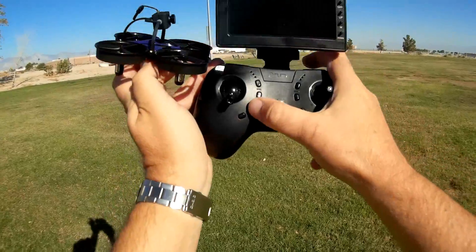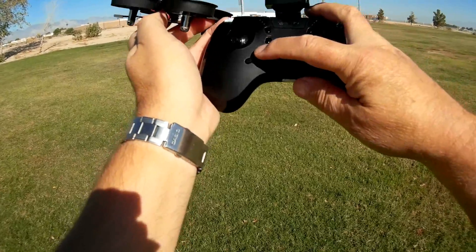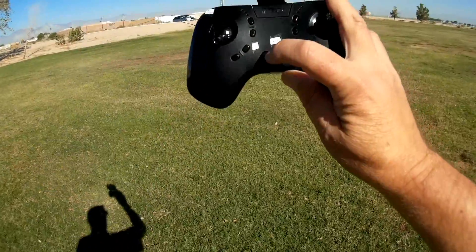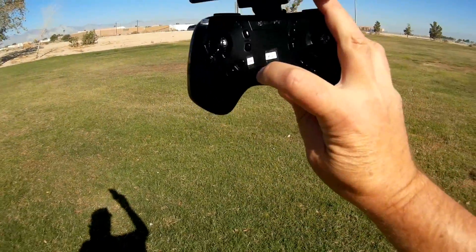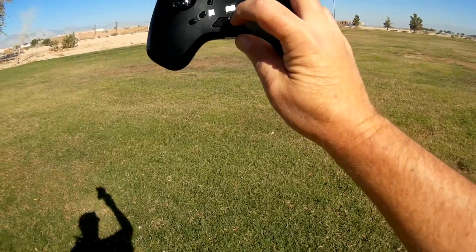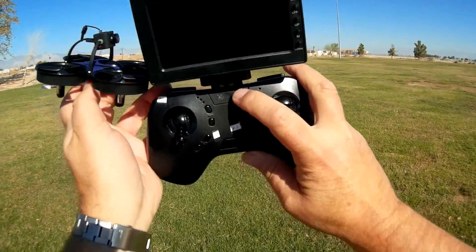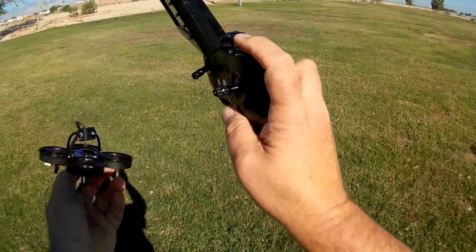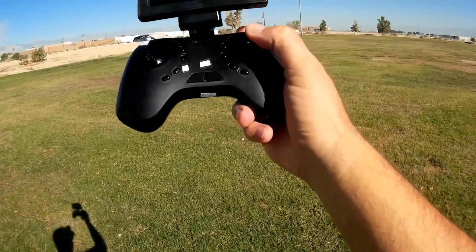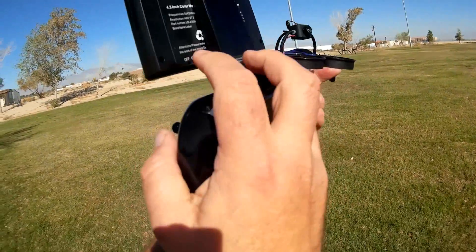It does have headless mode — I don't see much need for headless mode on an FPV quadcopter, but you can activate it by pressing this button. Also, they are planning a future version to record video; you would start and stop the video with these buttons — one for photo, one for video — but the current version does not have that feature. The on/off button is up here to turn on the transmitter, and both of these buttons are flip buttons; you press one and tell it the direction to flip.